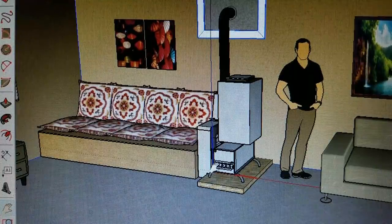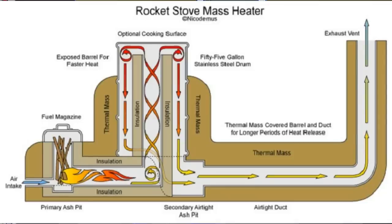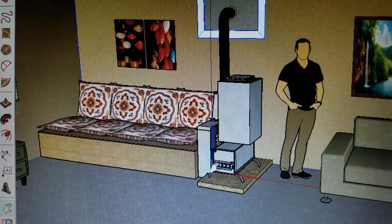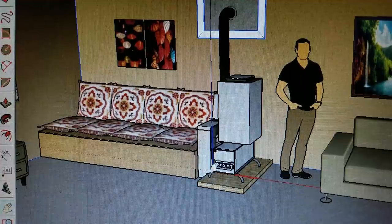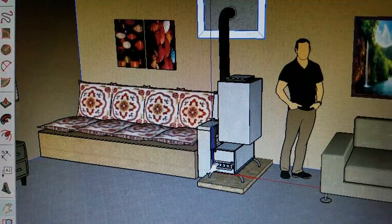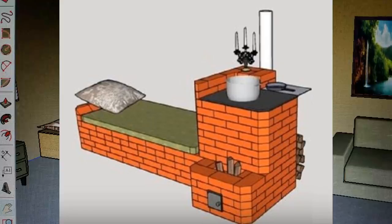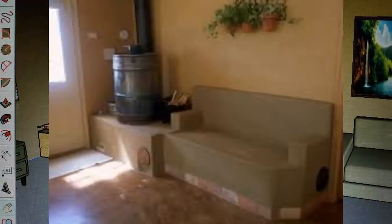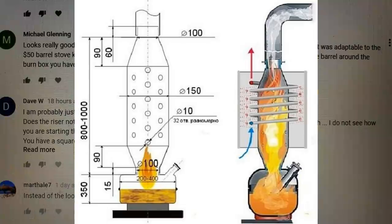One day a friend of my wife came over — Julie. She had a book on rocket mass heaters written by Erica and Ernie Weisner. She told me it was the Bible of rocket mass heaters and asked me if I would look at it and consider building her one for her tiny home. Because of that I got excited about the technology, and ultimately found there are a lot of misconceptions out there about what rocket stoves are, how they work, their strengths and weaknesses.